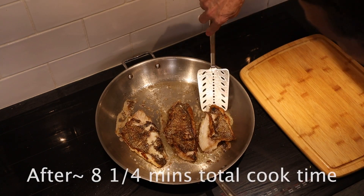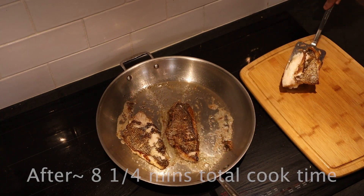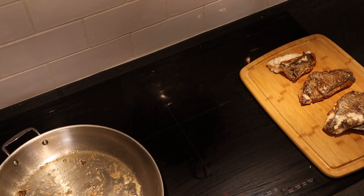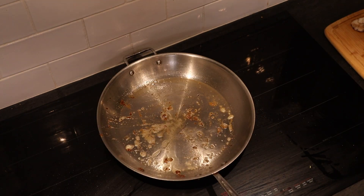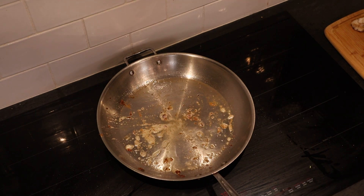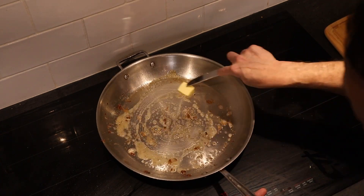Time to come off. To make our sauce in the same pan without any kind of a real clean, we'll give it about another three-quarter tablespoon of butter.